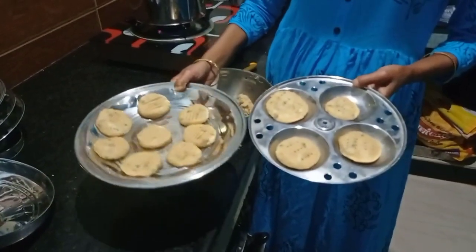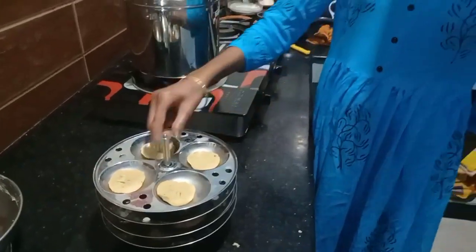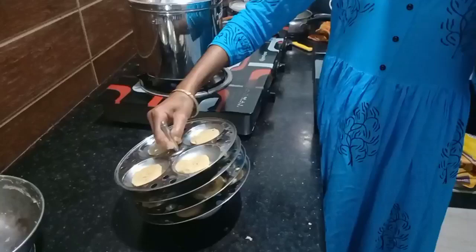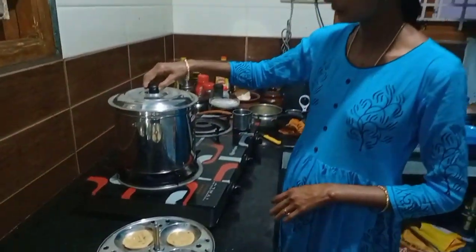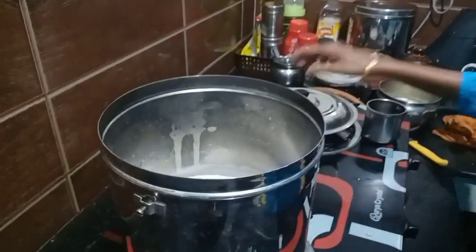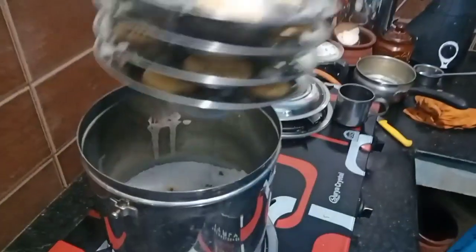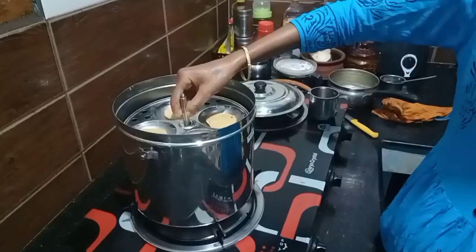I prepare to add this plate. Now we need 4 biscuits and add more. I put it 3 or 4 biscuits. Hold it down for 2 minutes. Now we will add some heat for 20 minutes.